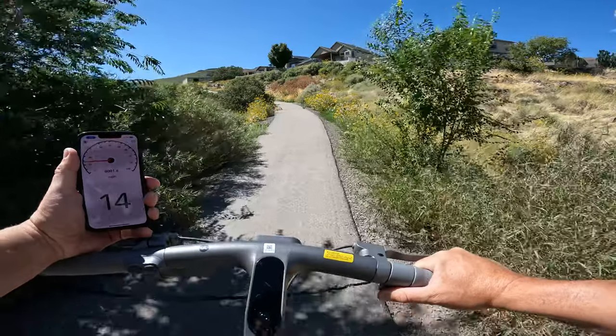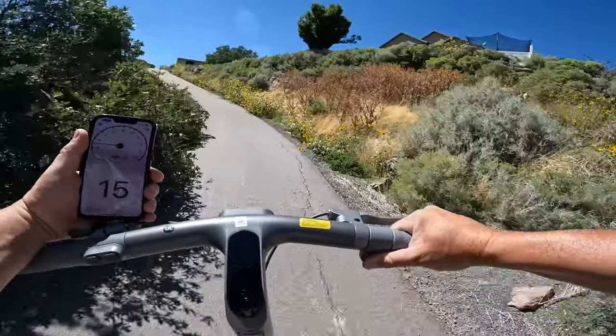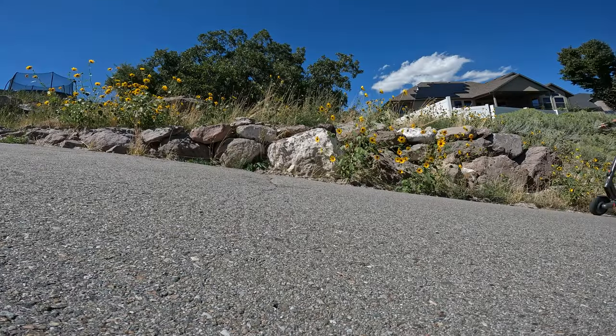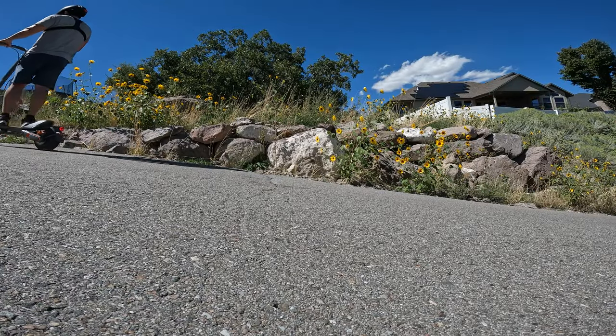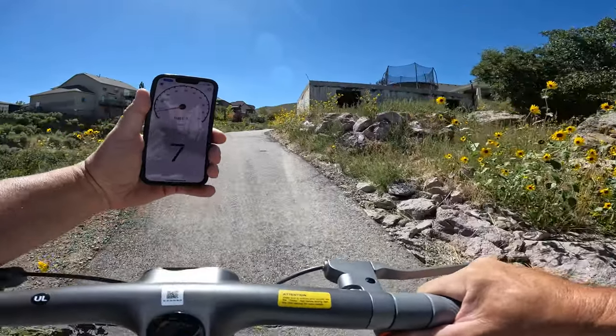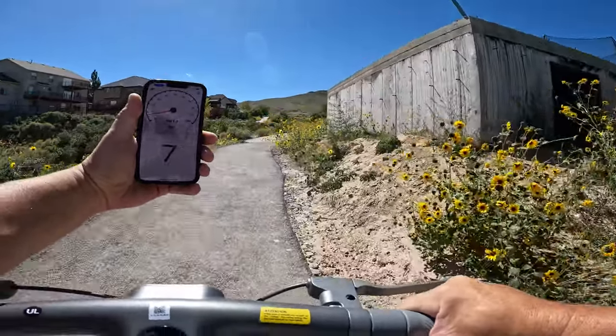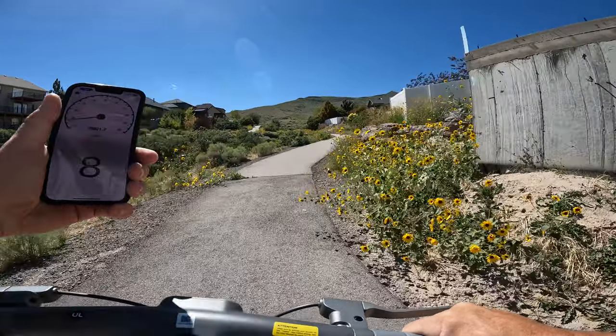I also can't complain about the hill-climbing power. This is the first single motor scooter to make it up a 26% grade. It's doing well through the steepest section — cruise control kicks on, it drops down to six miles per hour as the steepest part, then back up to seven and over the top.